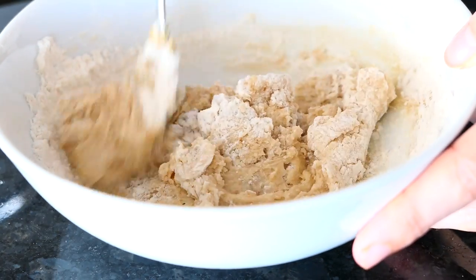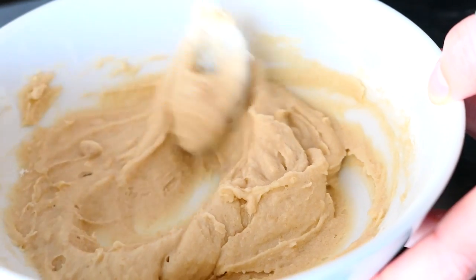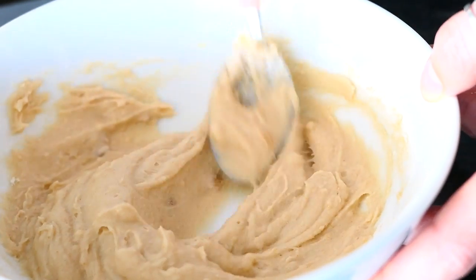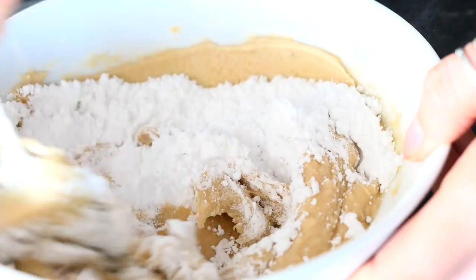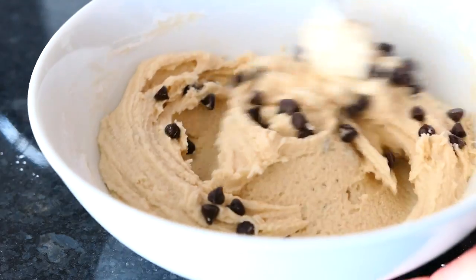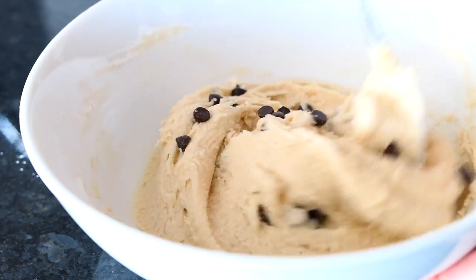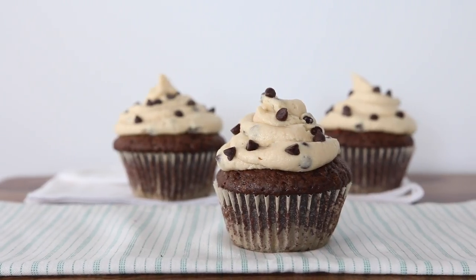If you're worried about eating raw flour, you can heat treat yours in the oven beforehand — you can google how to do that. Then start adding powdered sugar until it becomes the consistency of a thick frosting, or pretty much until it looks like cookie dough. Add some dairy-free mini chocolate chips — I'm using the Enjoy Life brand — then put the frosting on your cupcakes once they've cooled.